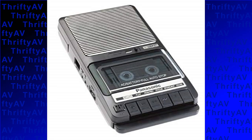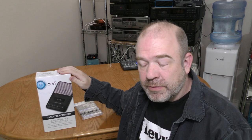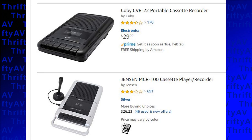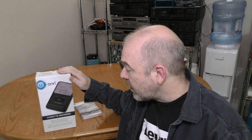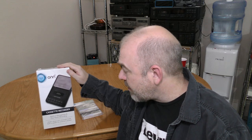Cassette recorders used to be a pretty crowded field with GE, Panasonic, Sony, and other major brands. But these days, there aren't so many brands sold. You can find a Jensen, you can find a Kobe, and you can find ON. And they might very well all be the same tape recorder rebranded three different ways.